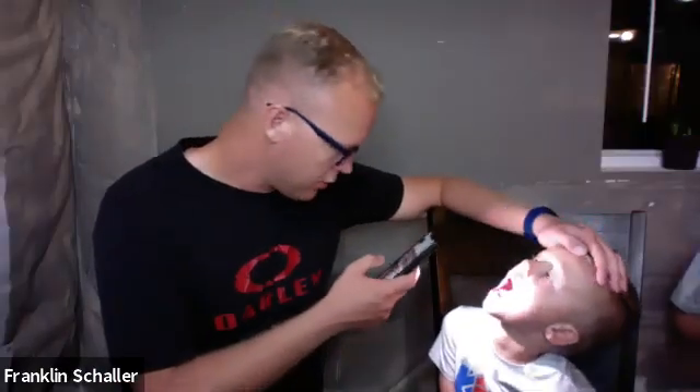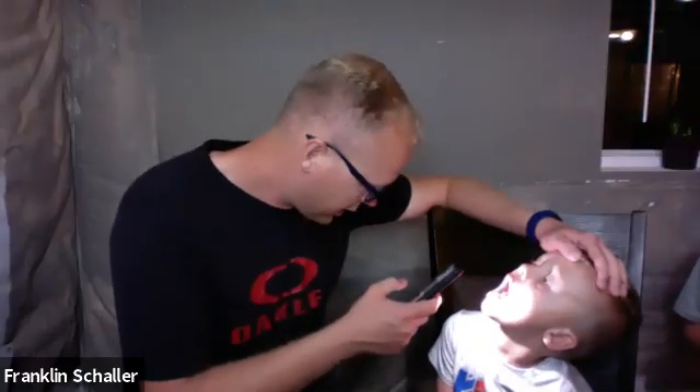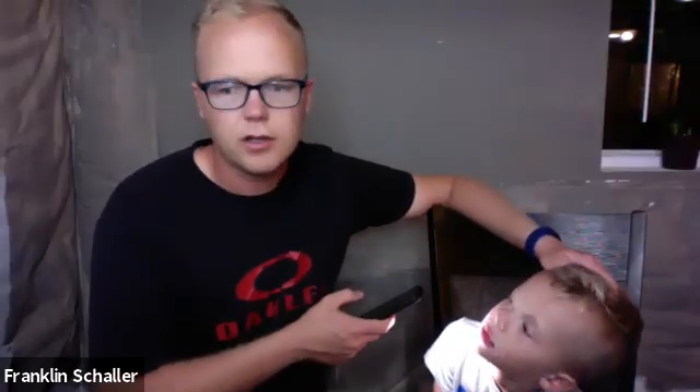Moving on to the mouth and throat. Initially I'm going to be inspecting the mouth — the lips, the oral mucosa, the teeth, the gums, the tongue, and the palate, just looking for any types of abnormalities. Looking in Ezekiel's mouth, his oral mucosa is wet and pink. He appears to have all of his teeth and I don't see any obvious dental caries or cavities. Everything looks okay, with no signs of pallor.